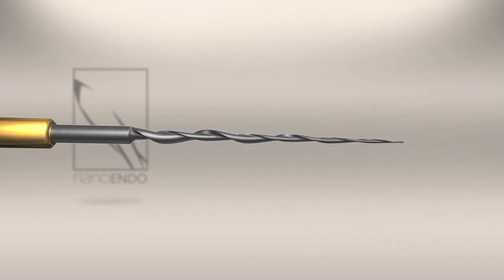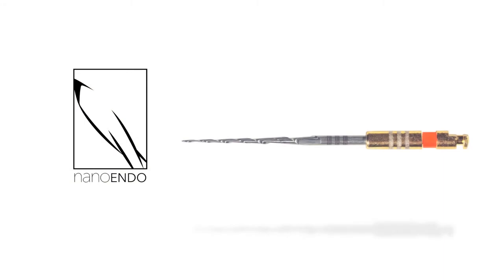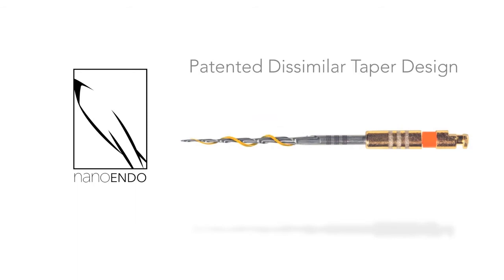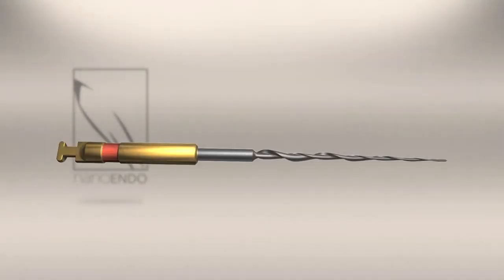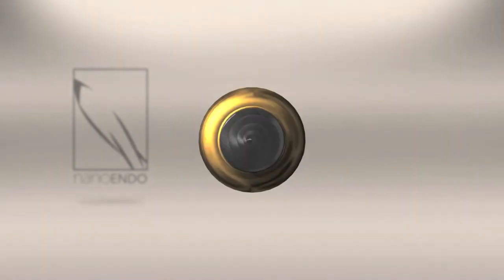The 1ENDO file's remarkable ability to resist becoming bound or broken continues throughout the remainder of its working length, thanks to NanoENDO's patented design having two unequal tapers side-by-side within the same file. These unequal tapers exact a unique and highly desirable effect. As the file's smaller tapered flute progresses toward the handle, its cutting edge projects proportionally less than that of its larger tapered counterpart. We can see this as the 1ENDO file's cross-sectional profile continuously changes along its working length.